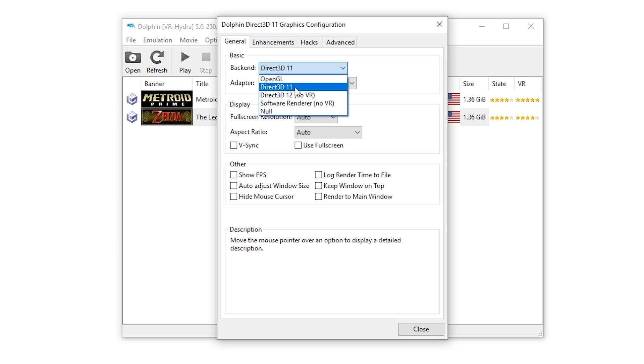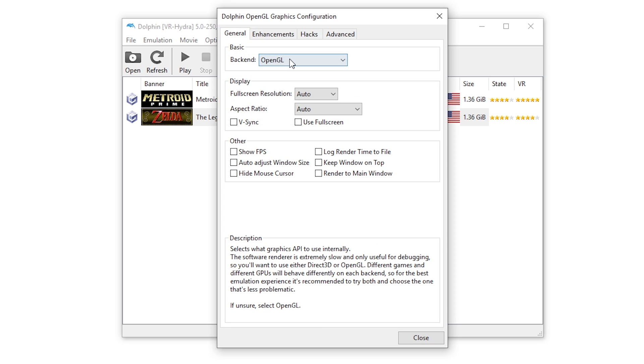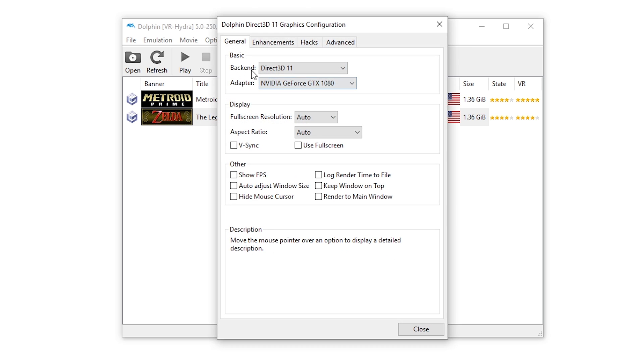Also, keep in mind: if you ever get a flurry of strange errors while running in Direct3D, you can revert to OpenGL for troubleshooting.